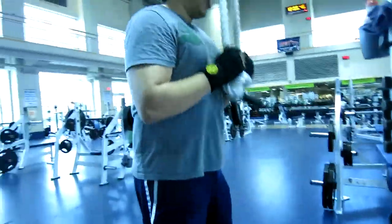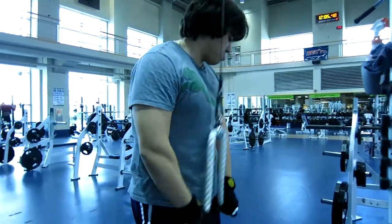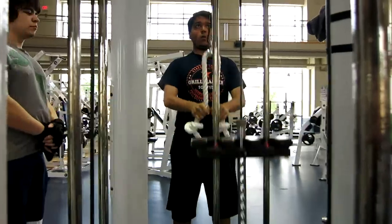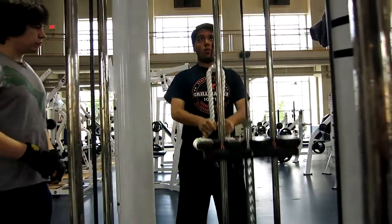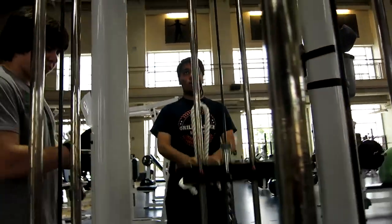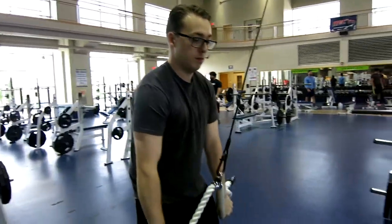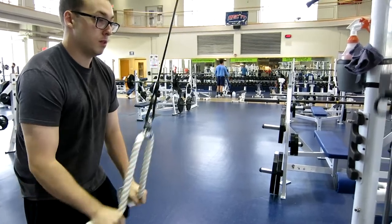The next exercise was rope extensions — a variation of the rope extension. For these we did 12 reps for 3 sets. I started with 30 pounds and stayed there for all 3 sets.